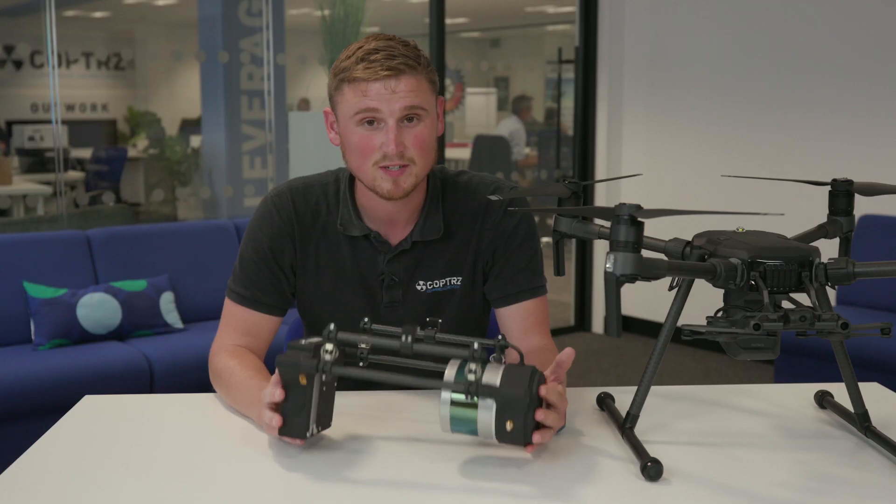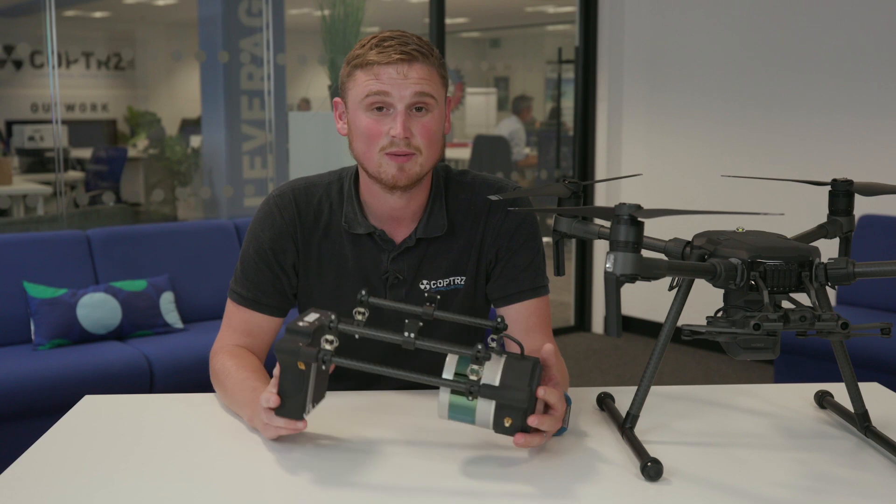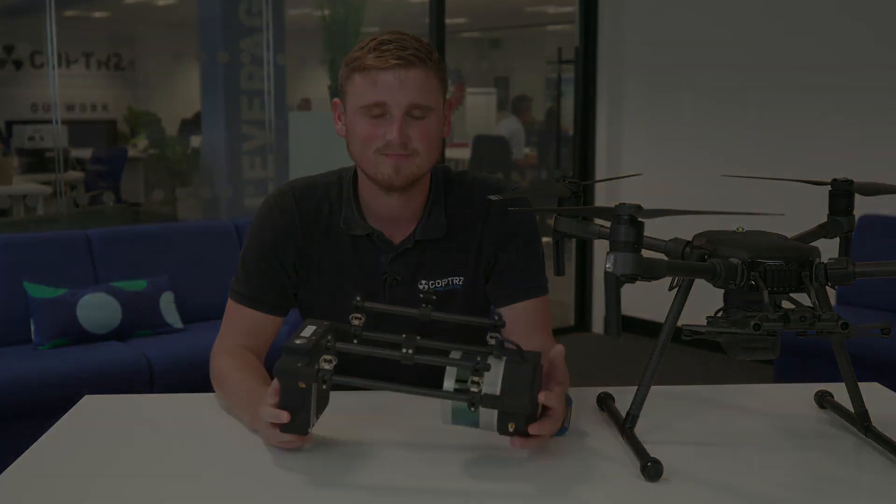If you'd like to find out any more information about LiDAR USA's products, please feel free to get in contact with Copters or contact myself on the details below. Thank you.